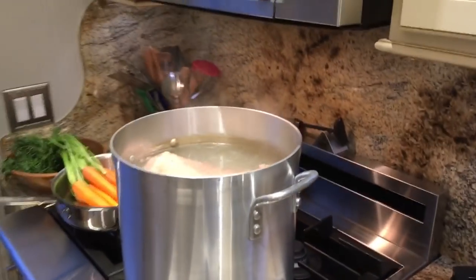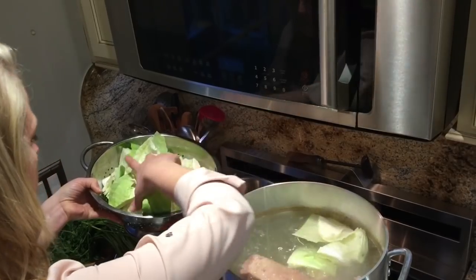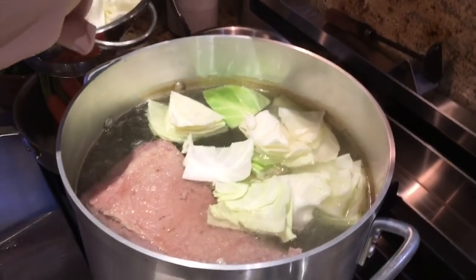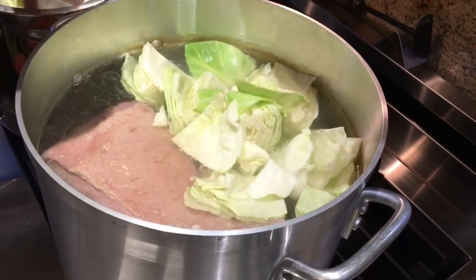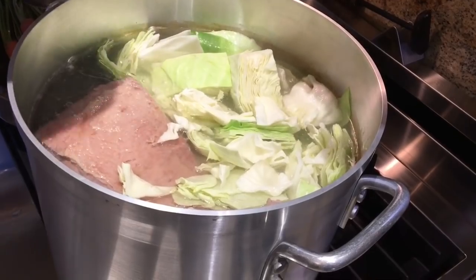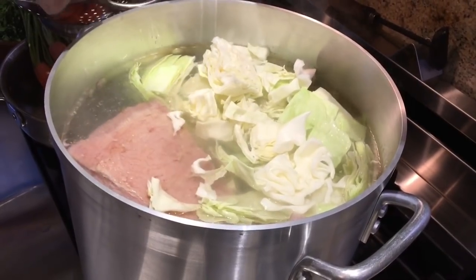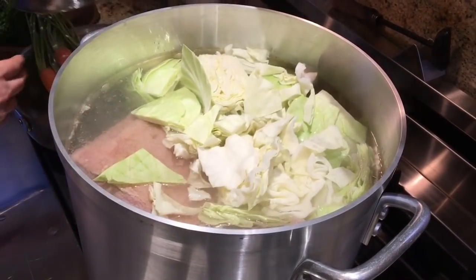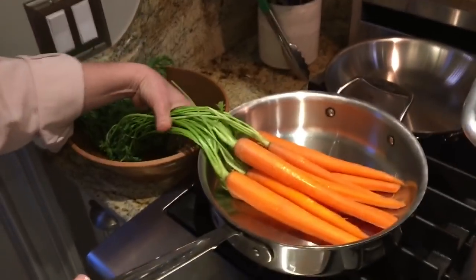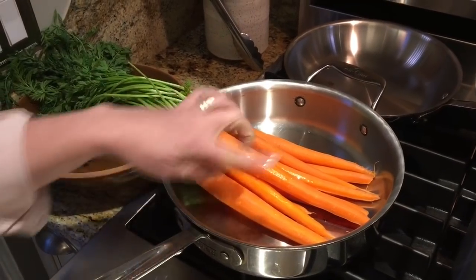I'll grab my cabbage and put it in here. That was one head of cabbage — it goes a long way. I also wanted to show you the carrots I was peeling before. This is what I mean by putting them in a nice deep sauté pan — I just hang the greens over the edge and fill this up with water.